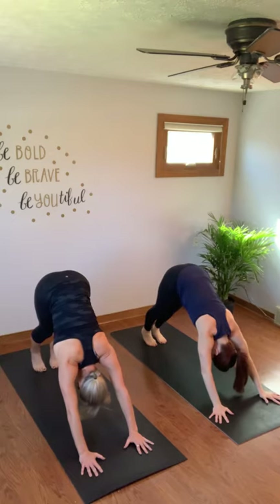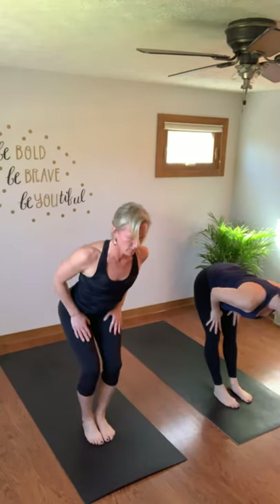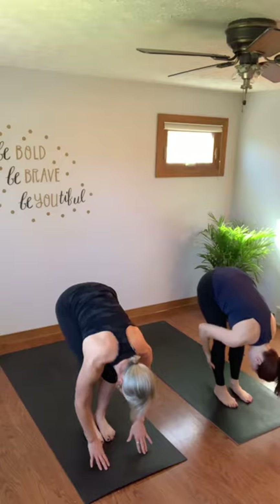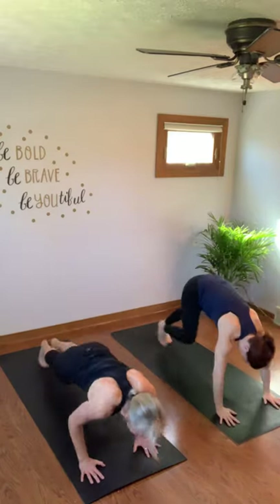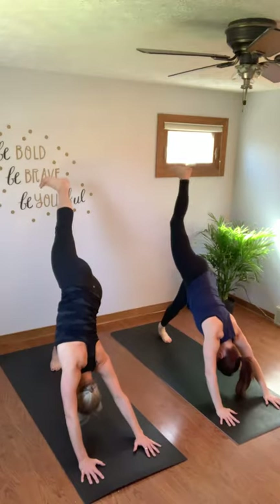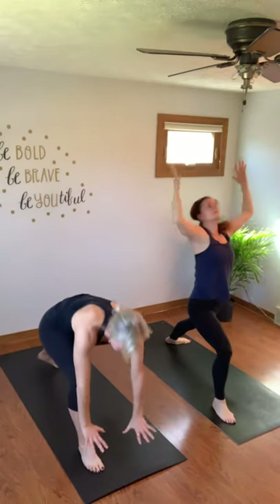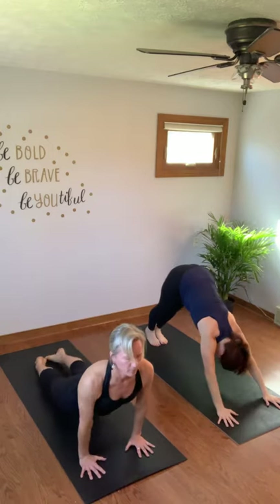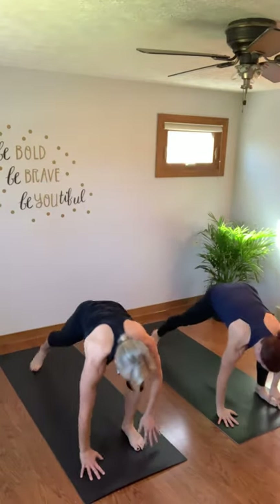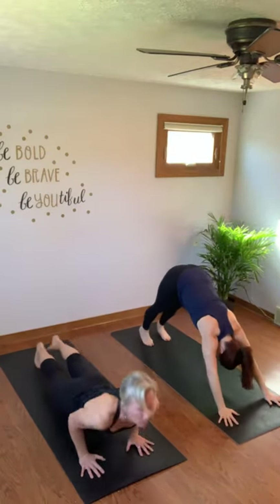Four more rounds of sun salutations — one breath per movement. Lift your heels, bend your knees, walk or float up. Inhale halfway lift, exhale fold. Sit in your chair, exhale fold. Inhale halfway lift — chaturanga, high to low push-up. Up dog, and down dog. Right leg up in the air, knee to nose, step it through, warrior 1 — maybe you look up this time. Hands down, float through it, high to low. Up dog and down dog.